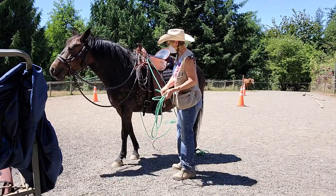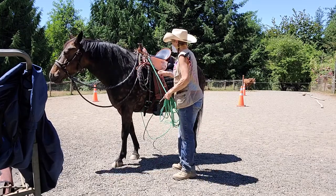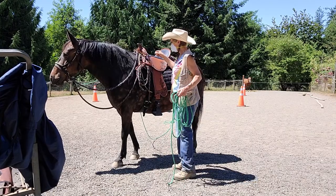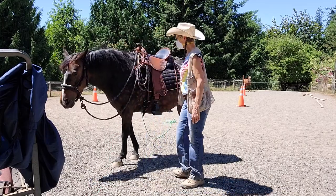They should be well used to ropes flipping around them and that way before you're doing this, so don't just jump into your ground driving. I got it set up like this on this side and another one on the other side, and that works great for ground driving.